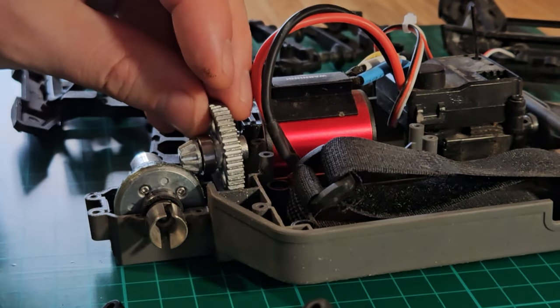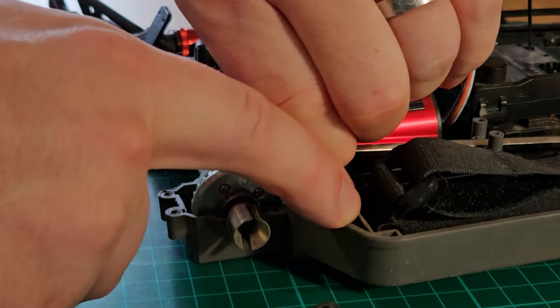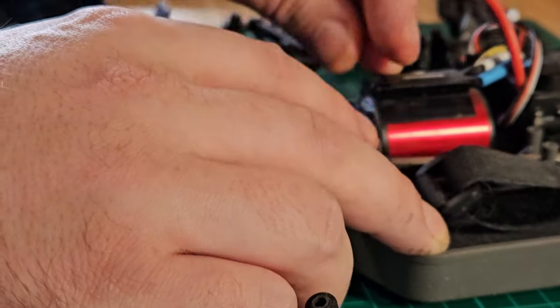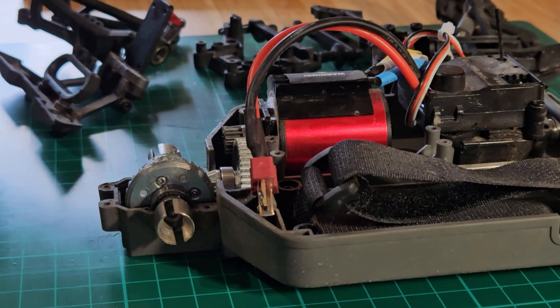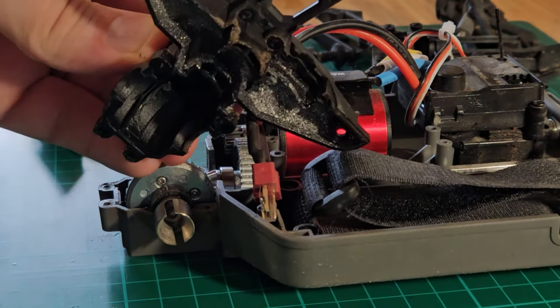It's supposed to go in here, but first I have to stick it onto the driveshaft. With editing magic — I did it! Now I kind of have to slide it back in there. There you go. But before we put the cover back on, there's more stuff we can clean.